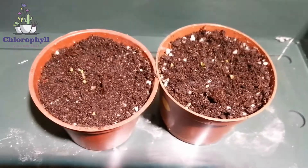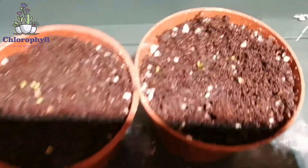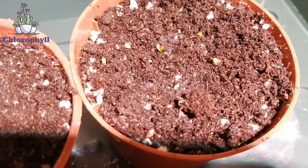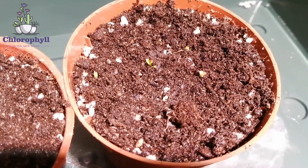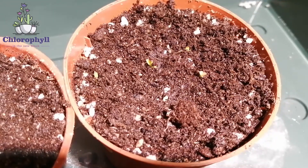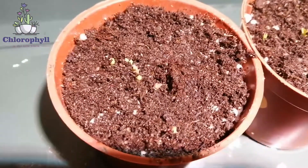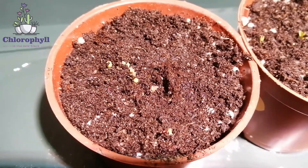Hi guys, I have some good and bad news about my cacti. Good news: as you can see, the seeds are already sprouting — that's great! Bad news: there are some whitish hairs growing between the seeds, and that white stuff is fungi. So I decided to add some small animals called springtails — the little ones you see walking around. They normally feed on fungi and spores, so I hope they'll take care of the mold. They're not harmful at all to your plants or seeds.